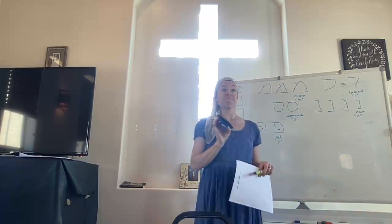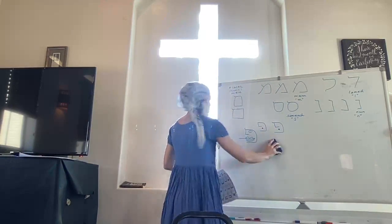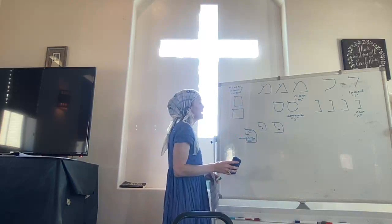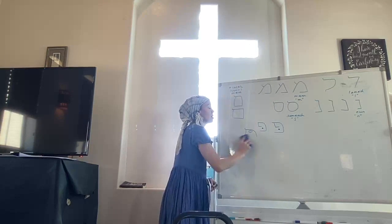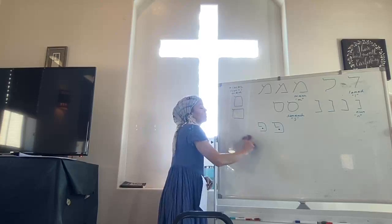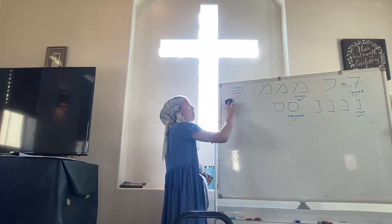Do the final forms change any sounds? No, they just change shape. And it doesn't change the meaning either, because each Hebrew letter has a corresponding meaning as well.